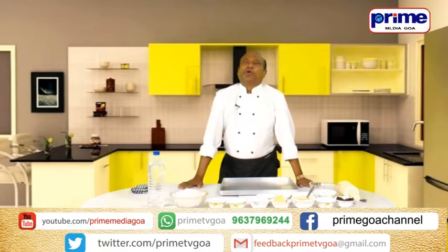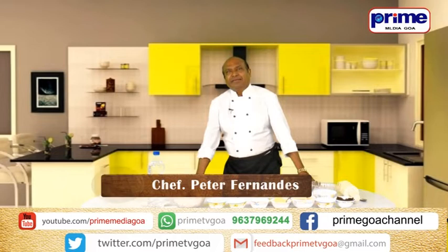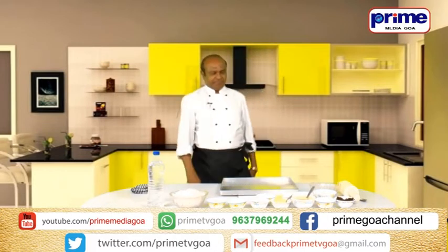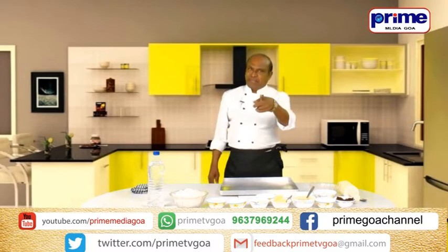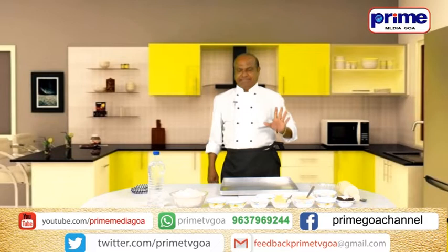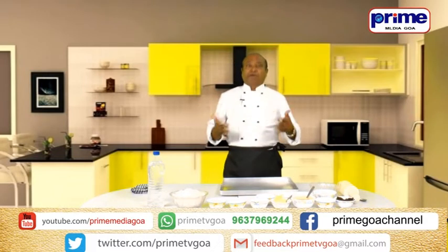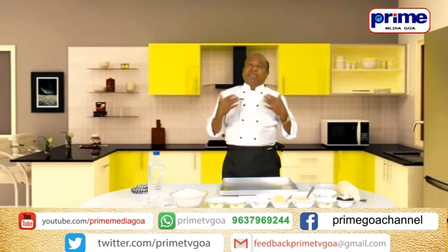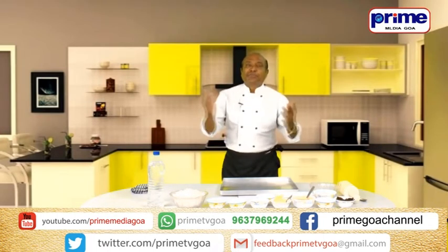A warm welcome to you all for Prime TV's Wake and Bake, and I'm Chef Peter. So today I have come out with yet another Goa's traditional sweet.